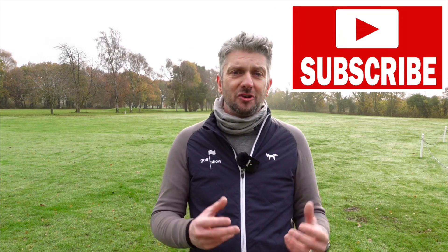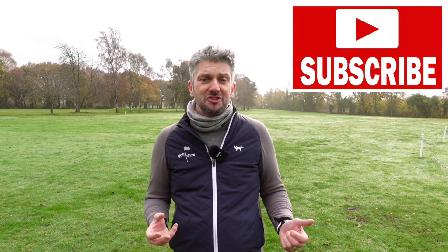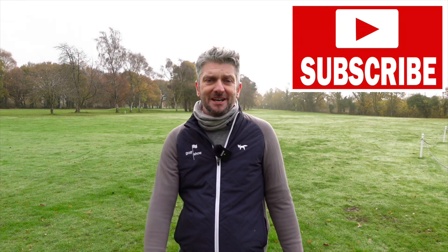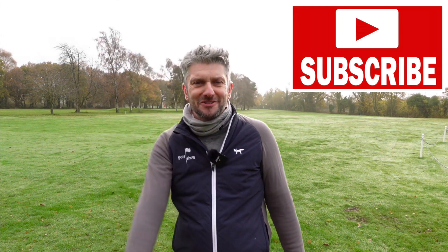I hope you enjoyed that. Ping is a brand I've never owned, but they were fantastic. If you enjoyed it, give us a like. If you really enjoyed it, why not subscribe? We have new episodes dropping on the channel every Monday. You can follow and interact with us on our socials. That's all from me — we'll see you next time on The Golf Show.